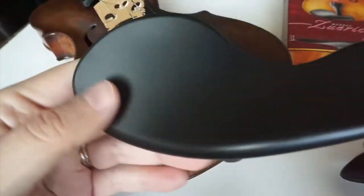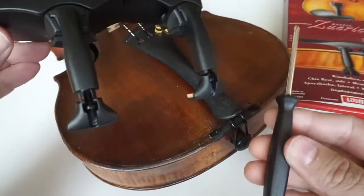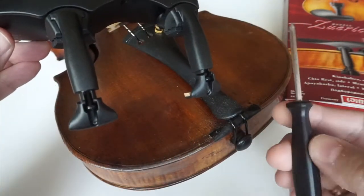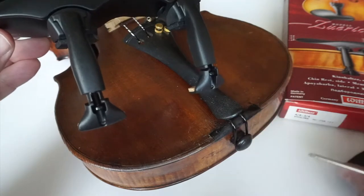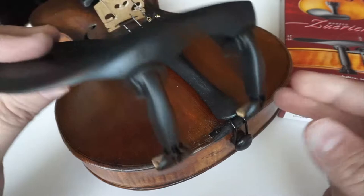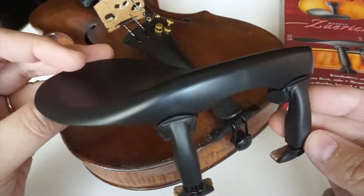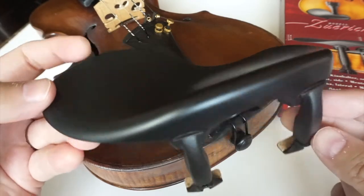Okay, so this is the chin rest that I'm gonna try to fit in, and I'm gonna use the little screwdriver that actually came with the set in the box. If you saw my previous video, I was showing you how to put this chin rest together, because there are many different pieces and many options that you can have.